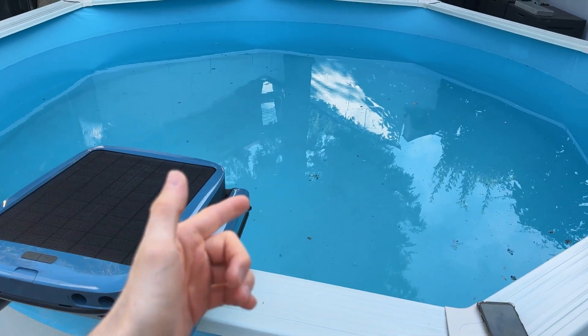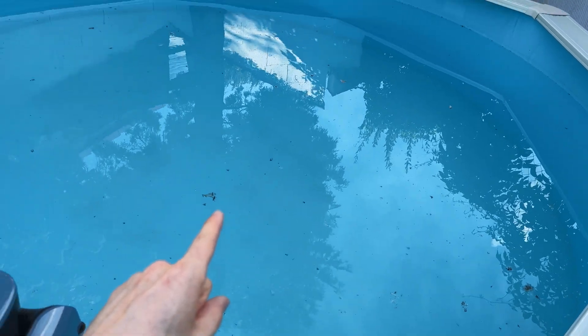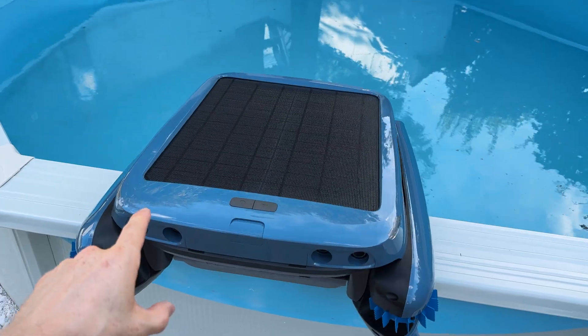So as you saw, the setup was super simple, easy, and fast. The app is great. Let's take it outside. Here we go — as you can see, we have quite a lot of surface debris. There is a lot of stuff on the surface, so let's get straight to it.